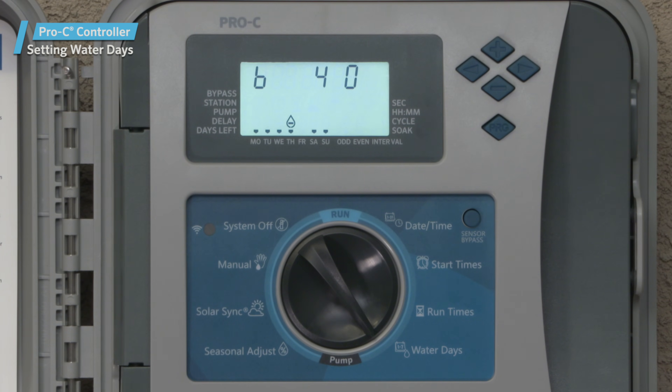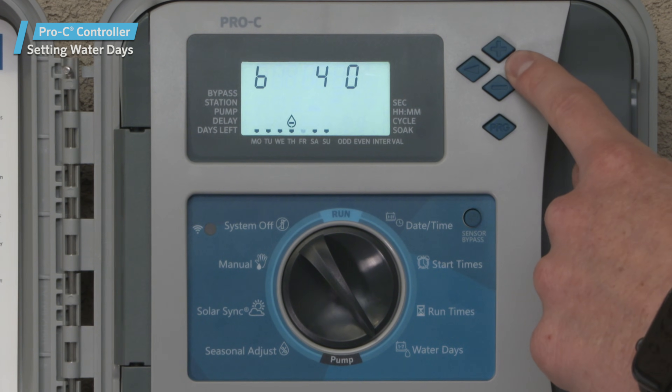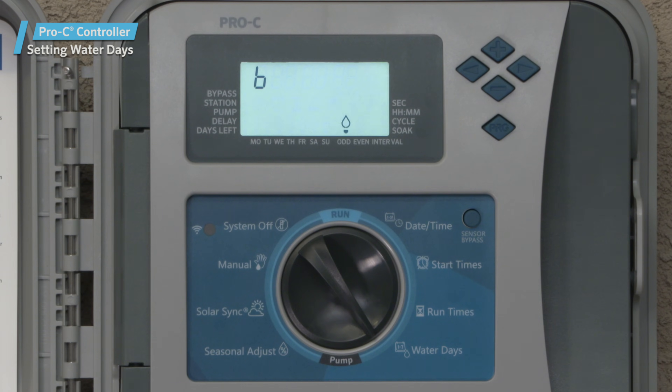Other options available when programming the days to water include odd and even days. Odd days are the first, third, fifth, and so on of every month. Likewise, even days are the second, fourth, sixth, etc. You can access the odd or even mode from the specific days of the week screen. Move the cursor to Sunday and press the right arrow button again — odd will appear. If you press the minus button, even will appear. Whichever you leave flashing on the screen will be the one that takes effect. The 31st day of any month and February 29th are always off days if odd day watering is selected.